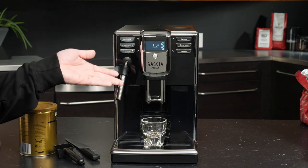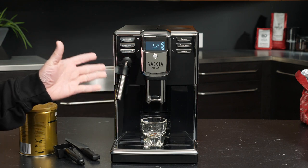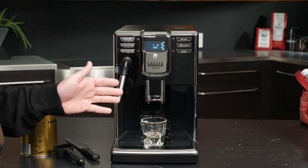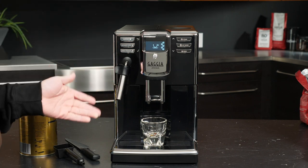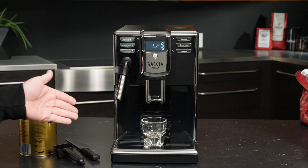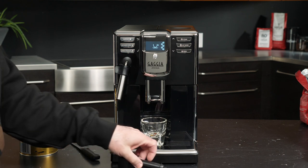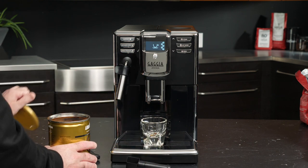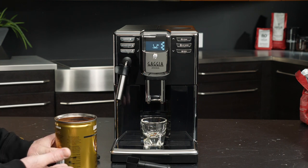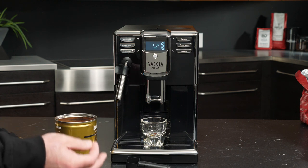There is a chute on the top of the machine that allows us to load pre-ground coffee directly into the brew group. The most common use for this feature is to load decaf coffee into the group when we have caffeinated beans in the hopper. In order to do that there's just a little bit of nuance that will go a long way in guaranteeing your successful use of this accessory. So we'll go ahead and start with our ground coffee.